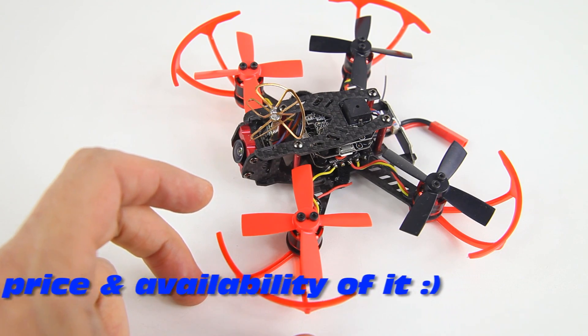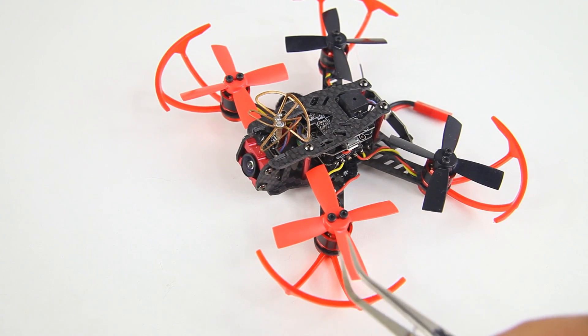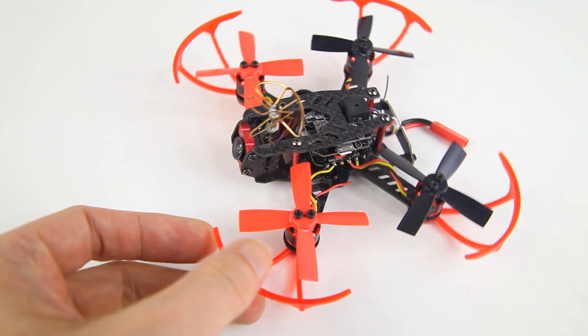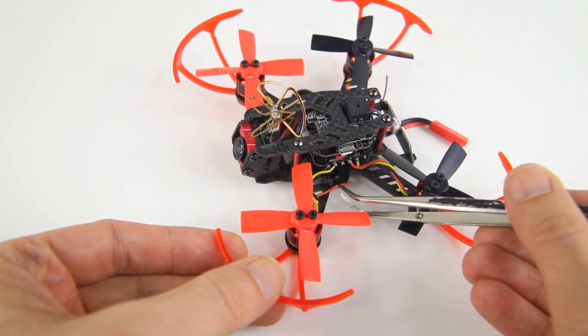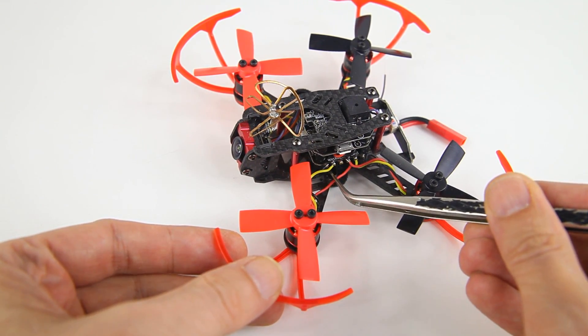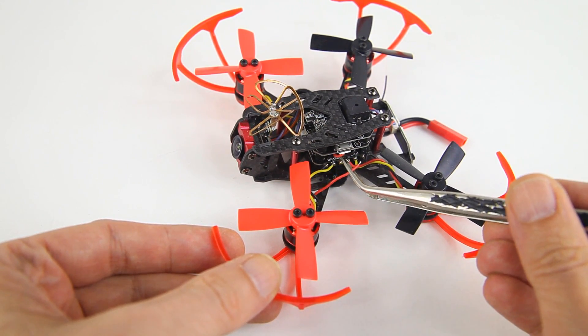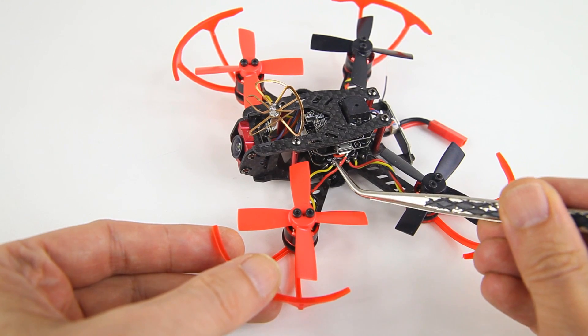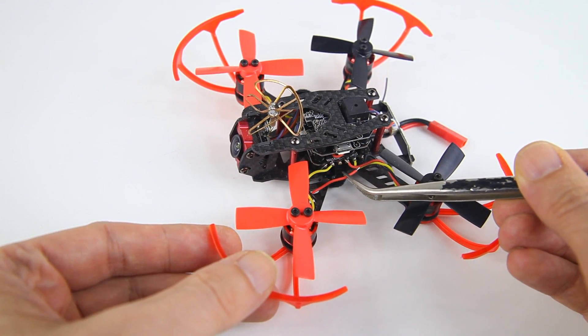One issue I have with this quadcopter is that it is dead. I was actually in the process of testing these prop guards when it completely died on me. What I think happened — I'm not a hundred percent sure — but I think that this wire at some point came off. One of the motor-to-ESC wires came off and got into the electronics and shorted out things.